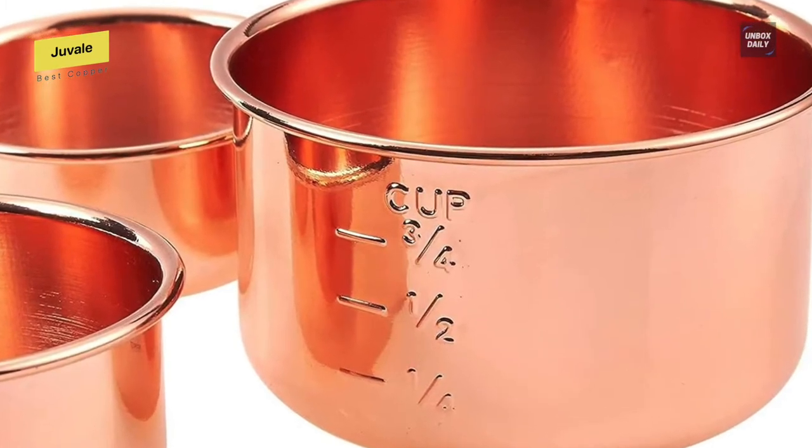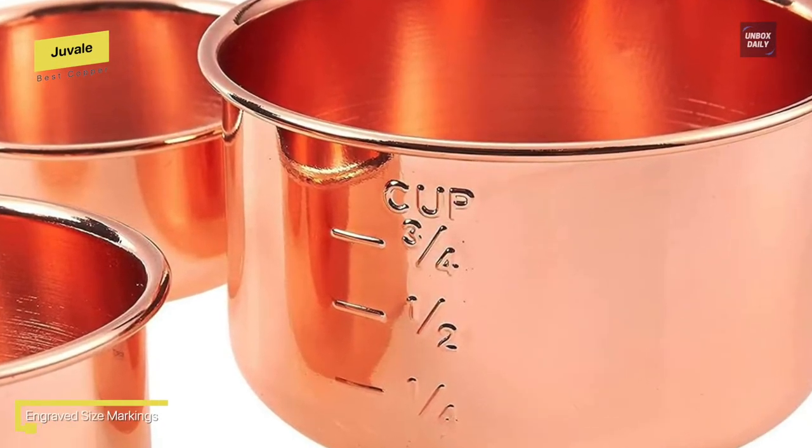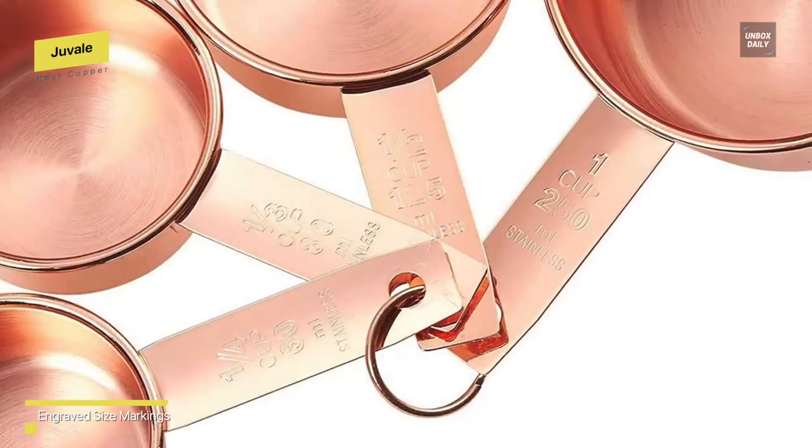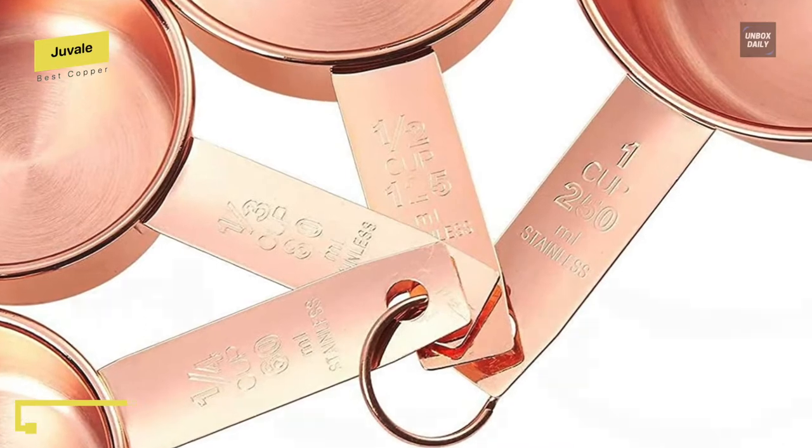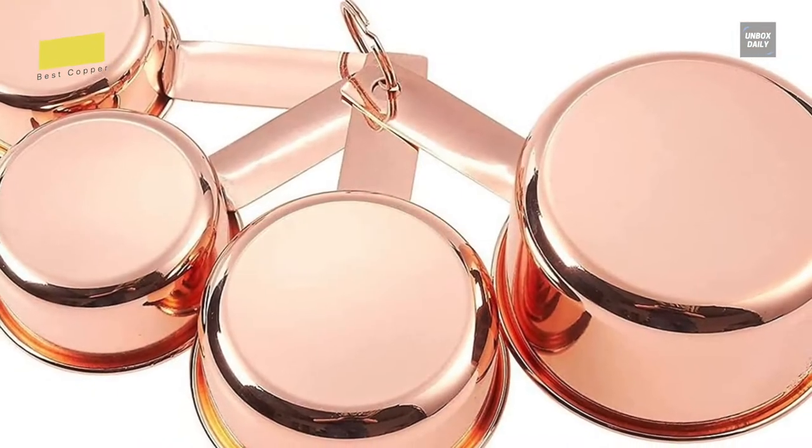Although it's cheaper, this set of measuring cups is durable and has a key ring that can keep them together. They have engraved measurement amounts in both metric and imperial. Beware though, as they are not safe for the dishwasher — careful hand washing and air drying will help them stay in good shape for years.